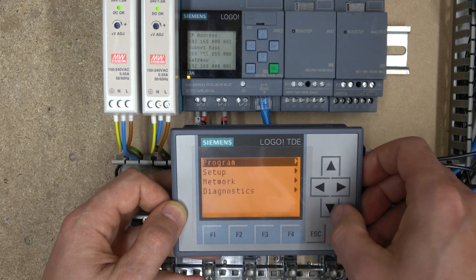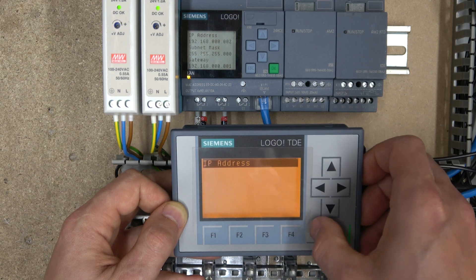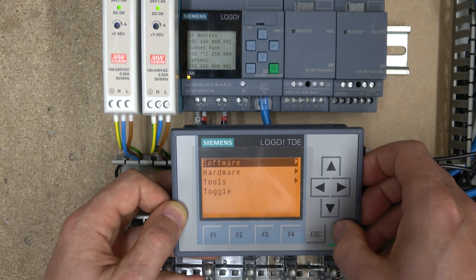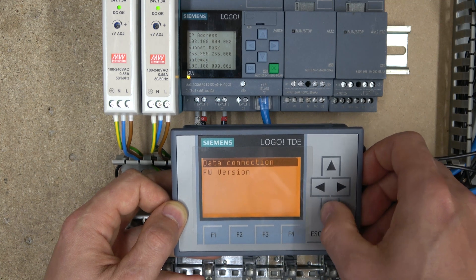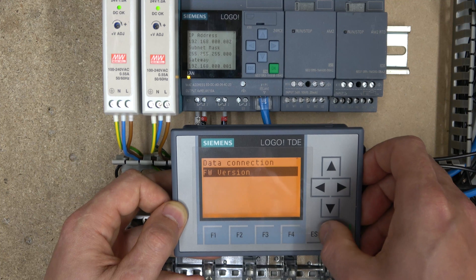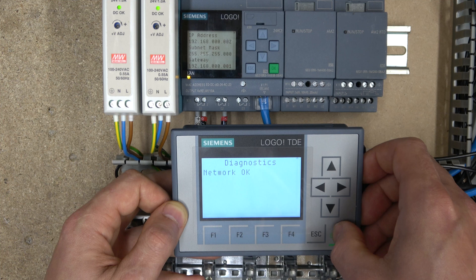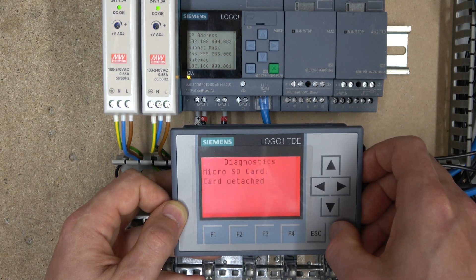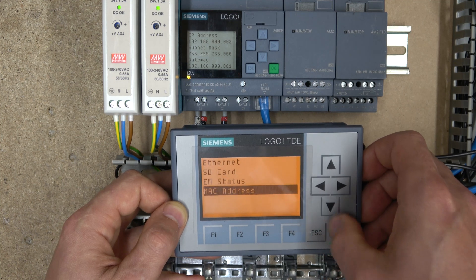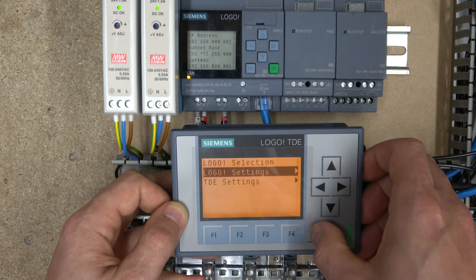You can set parameters if you wish — there was no program name in this case. In the setup you can see the network IP addresses, diagnostics, firmware version, and all the other details. Under network diagnostics, it shows network is OK, SD card is detached, and you can view the MAC address. Pretty much you can do all sorts of different things in there.